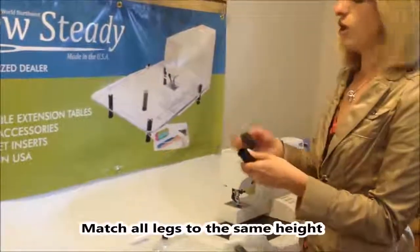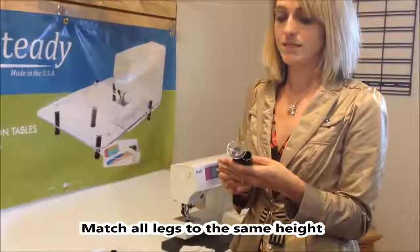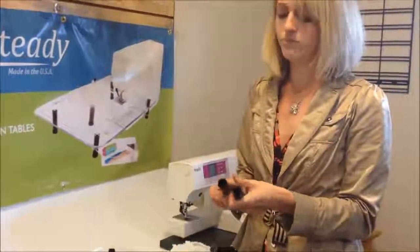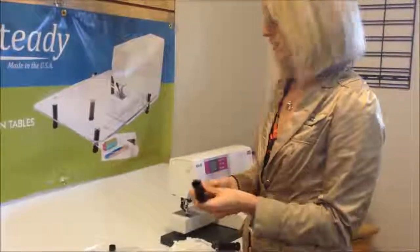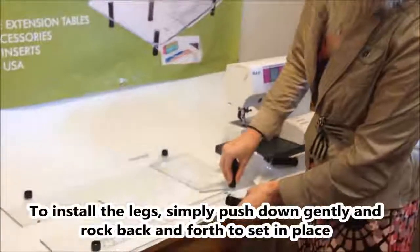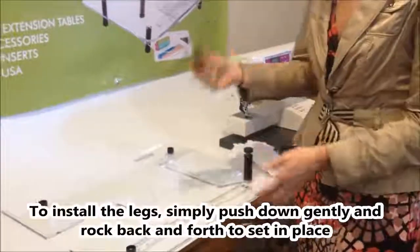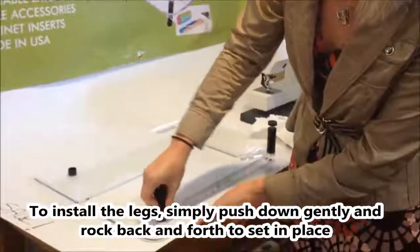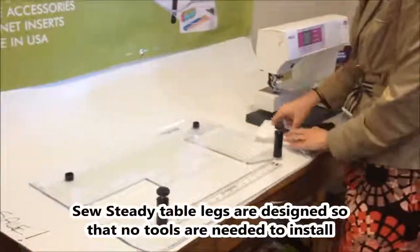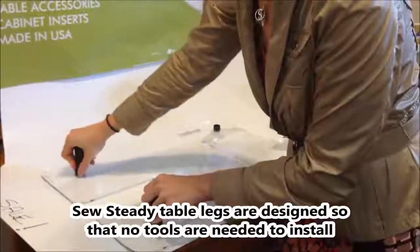I match all of the heights of my legs to the same height of the original leg that I matched to the machine. To install, just push down gently, then gently rock the leg back and forth. These legs are designed to just pop on and off of the table — you would never need to use screws to install or remove them.